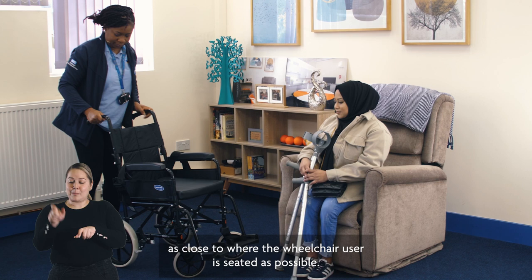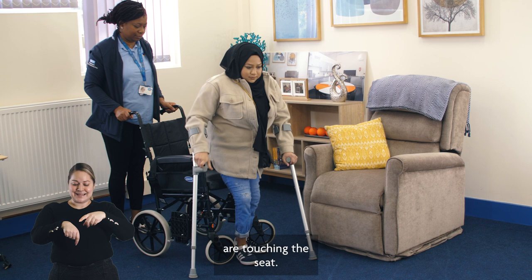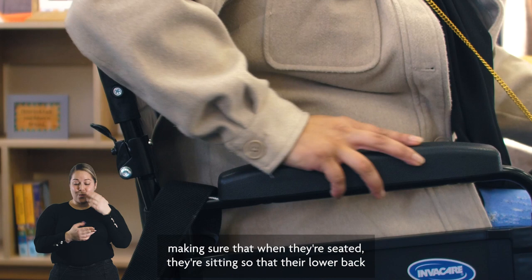Move the wheelchair as close to where the wheelchair user is seated as possible. Lock the brakes and then swing the foot plates out of the way before guiding the wheelchair user to the wheelchair. The wheelchair user should stand so that the backs of their knees are touching the seat.